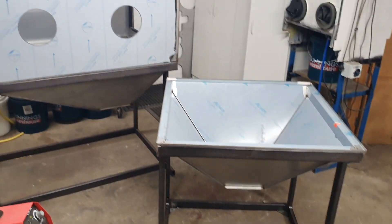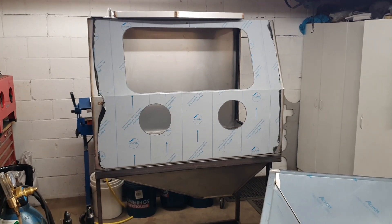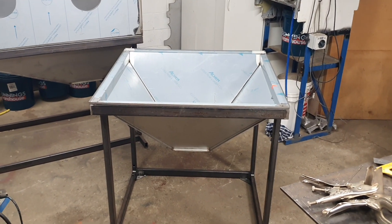Hopefully I can get as much done as possible before we come out of lockdown, and then it's just a matter of picking up a few more parts. So yeah, that's just a quick update of where I'm at. Cheers.